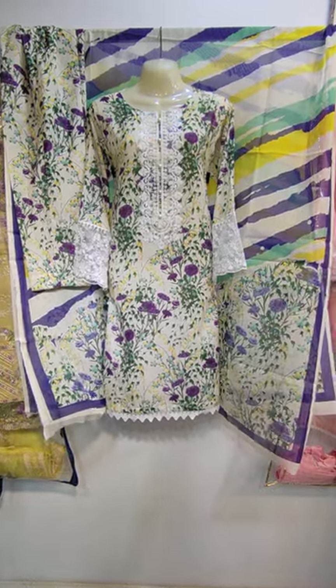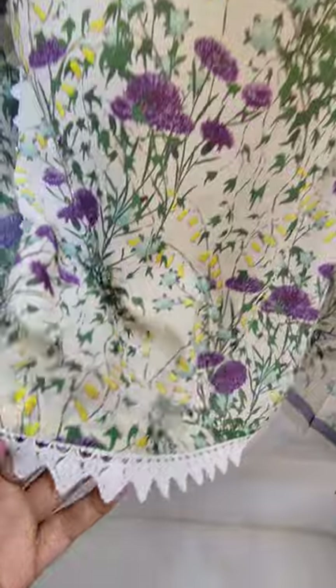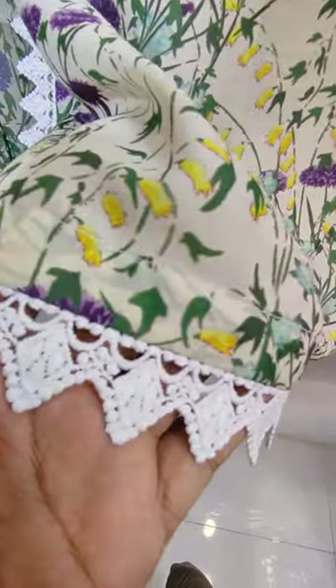Assalamu alikum everyone, Abul Qadir here. Sakaafat Collection. Cotton silk is launched. Asha sauce fabric.